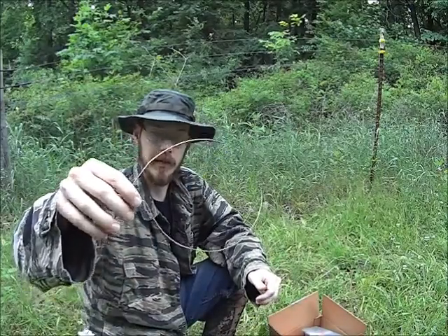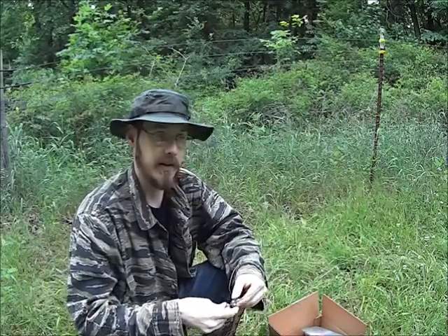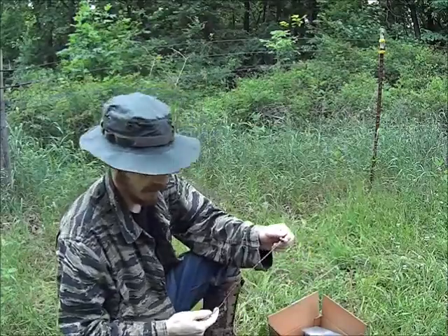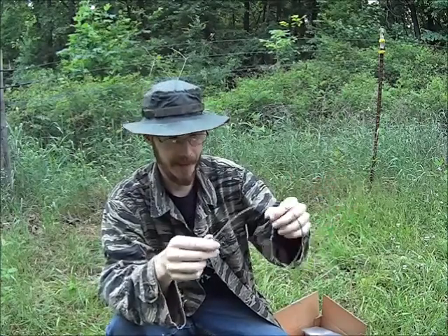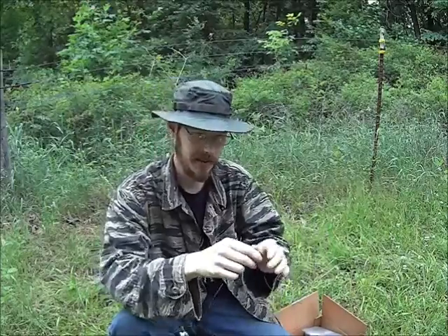Now, snares are pretty cool. They're very lightweight, they're easy to use, and they're actually pretty easy to make yourself if you are so inclined. The downside is they're illegal in a lot of areas. And also, right now, even though I do have a trapping license, there's nothing in season that I can trap with these. So I'm just going to have to show you guys how to set these up.